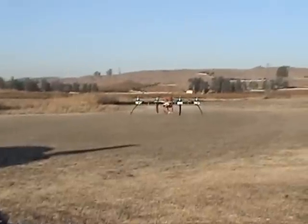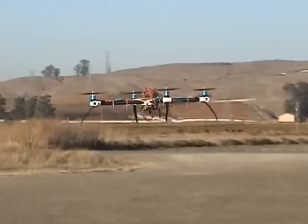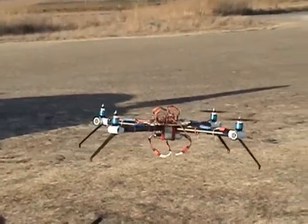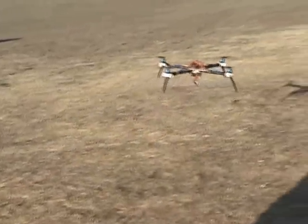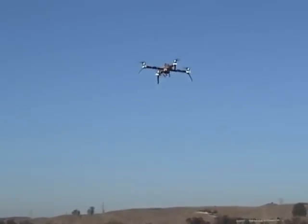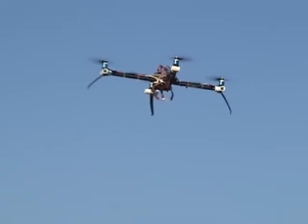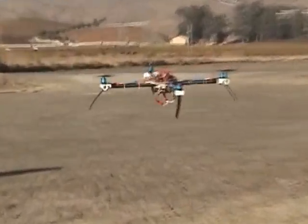It's pretty stable as it is, getting there. It's still part pilot keeping it steady, but it doesn't take a lot now. It used to be fight like hell to keep it steady, and now it's not too bad.